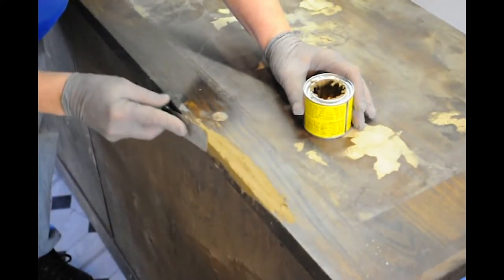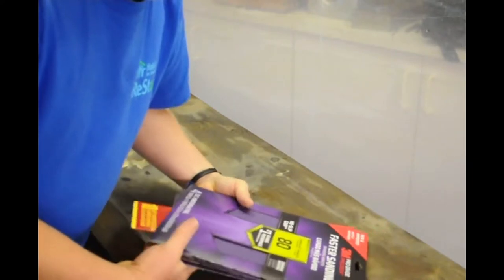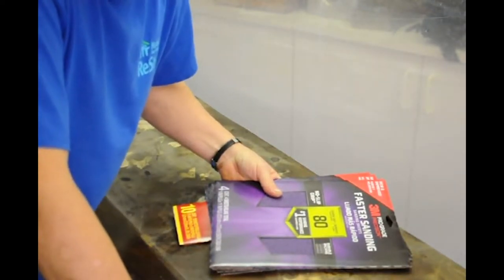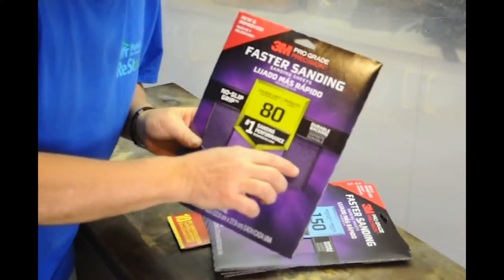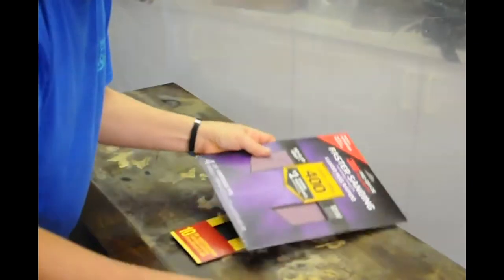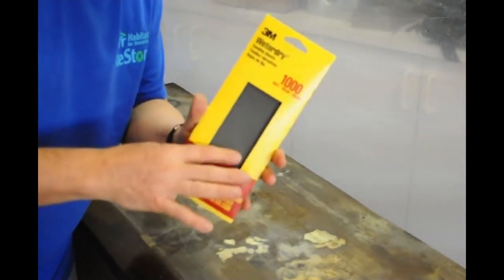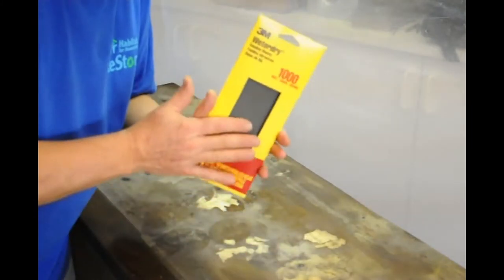I want to come back and sand that nice and smooth. Let's talk a little bit about sandpaper. I'm going to be sanding off the excess plastic wood that I put on. Sandpaper comes in different grades — grades of coarseness. The lower the number, the more coarse it is. Think of 80 as being 80 pieces of sand within a square inch, so 80 is very coarse. You can get 150, 220, 400, 800, and 1000. As you sand your piece of furniture, you're going to want to make sure you get nice and smooth.